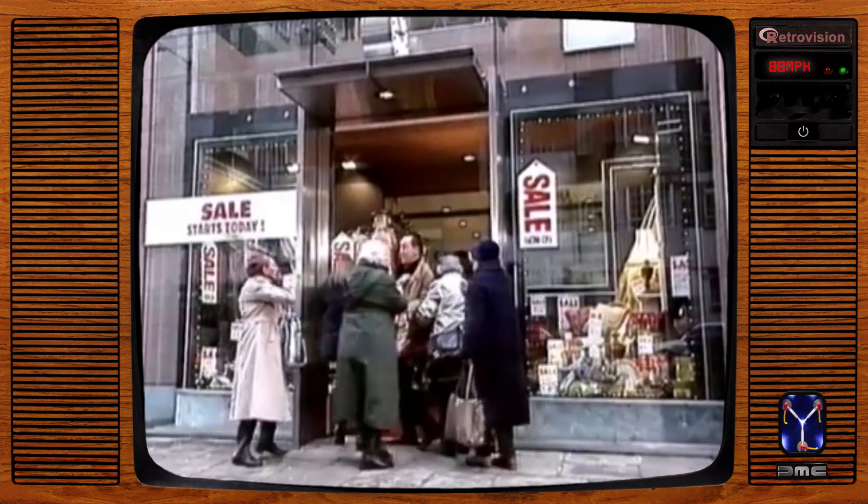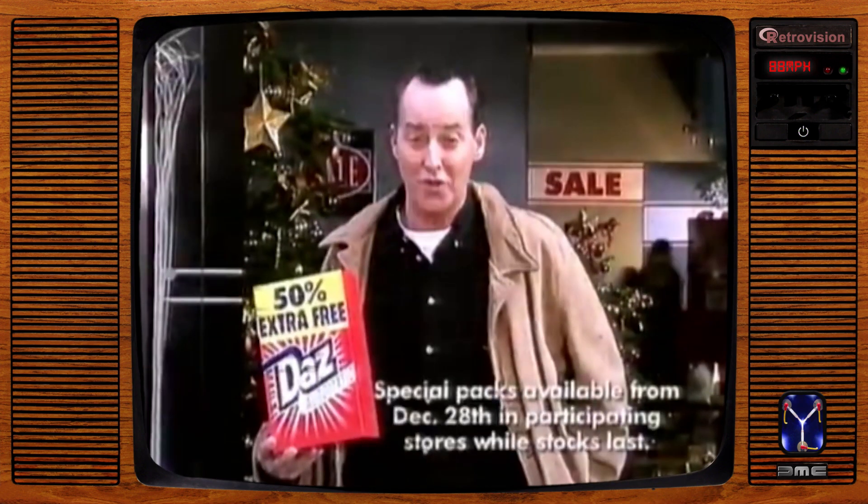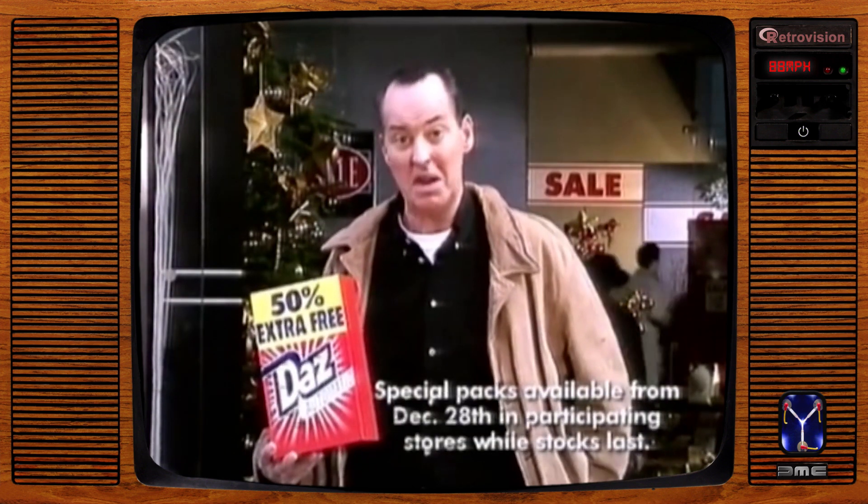I've got it! The biggest bargain in the town. You're too late — the biggest bargain. Not that old thing. I mean Dazzle Automatic with 50% extra free. Now that's a bargain worth catching. You can get a bit of opening any time.